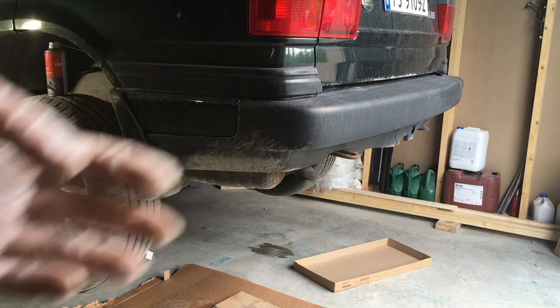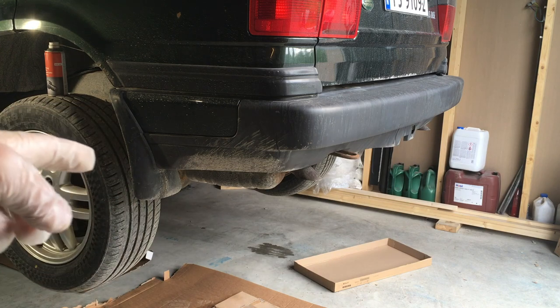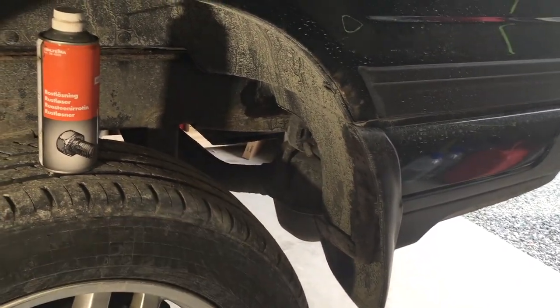We'll have to take off the bumper to gain access to bolt it in. First we'll have to remove the mud flaps, then we'll have to remove this inner cover here on the bottom part.